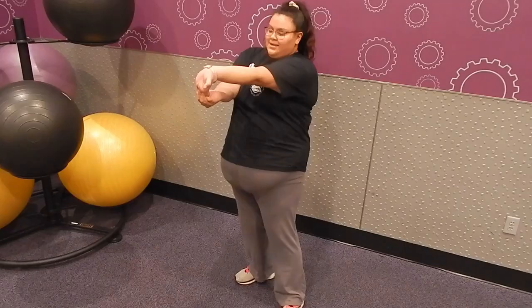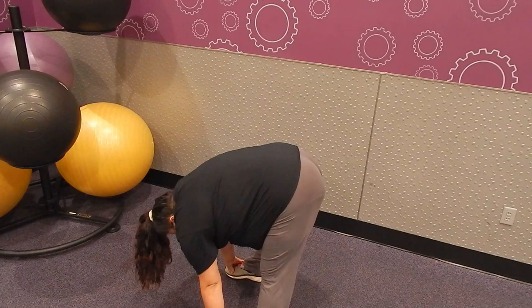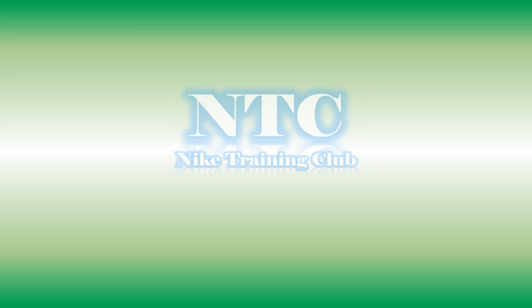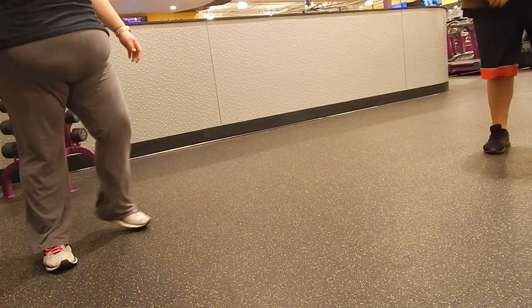The first thing I do is stretching — I never skip this because I want to avoid getting injured or pulling a muscle. I've been using the Nike Training Club app, which shows you several workouts and how to do them. It gives you instructions and training videos.